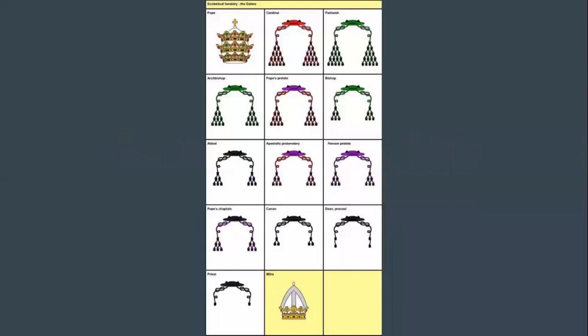If you have seen Ecclesiastical Heraldry, you've probably noticed the major theme in all of them, which is fun little hats with cords or tassels on them. In most Catholic, Lutheran, and Anglican forms of heraldry, the Galero is the standard hat of choice, shown here on this chart with several different forms per rank. I'm going to be explaining these ranks and some of the more common styles, not the rarer ones, today.